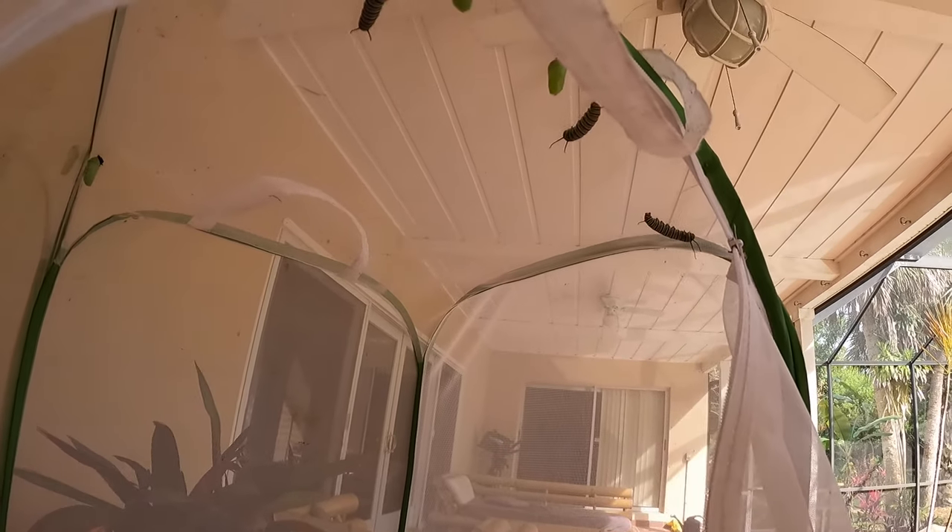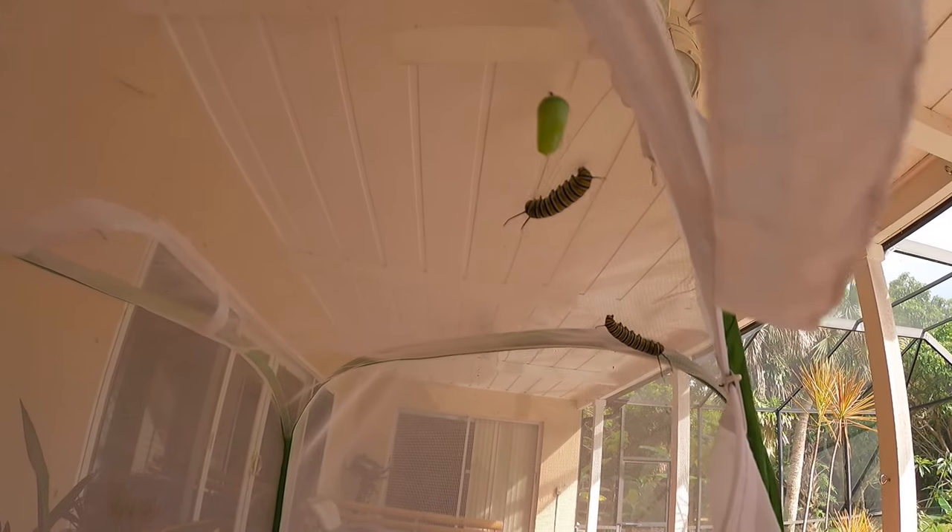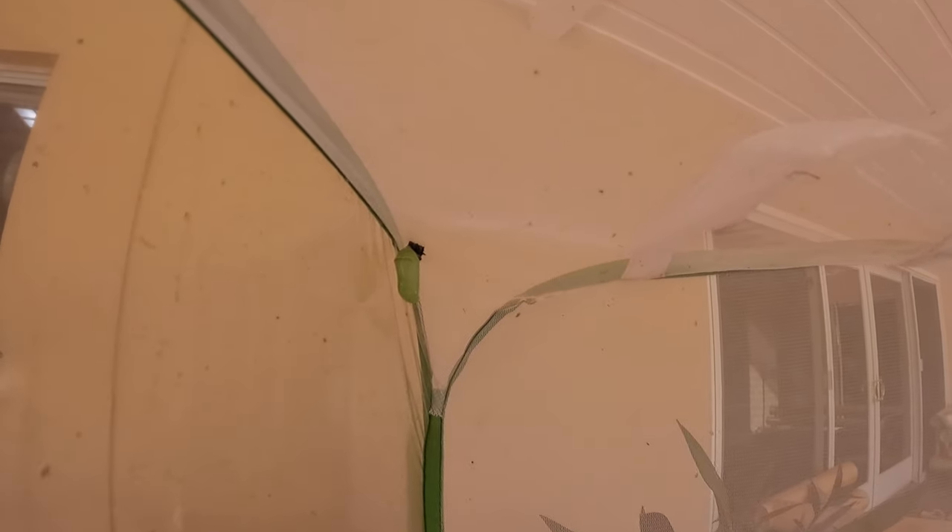Let's see if I can show you the cocoons up here. There's one right there. There's two of them — oh yeah, there's another one right there. We have three cocoons. There's one, there's one back here too. Look at that. They're so cool looking.